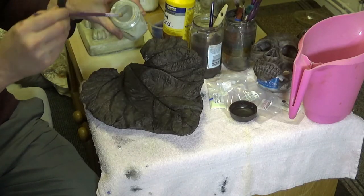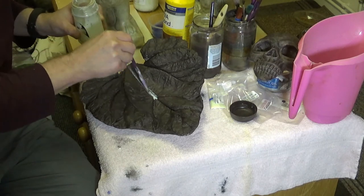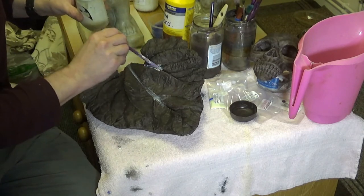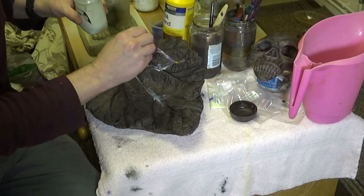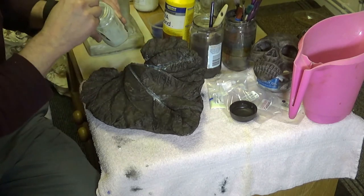Right, so now we'll apply the paint into the crevices of the leaf, because I want these veins to glow. It might need a couple of coats, we'll see.